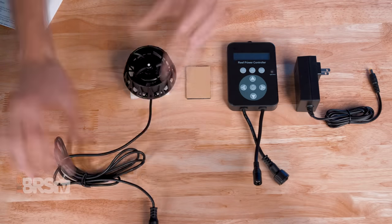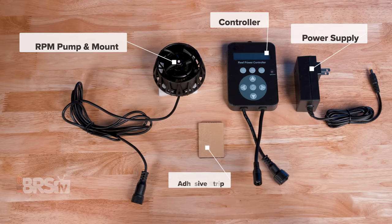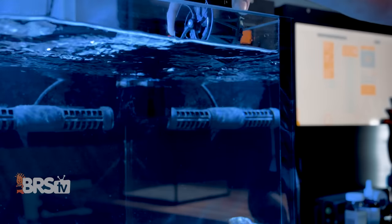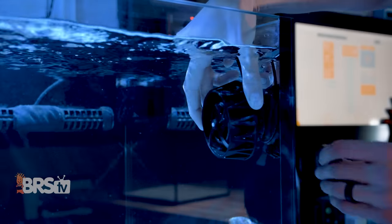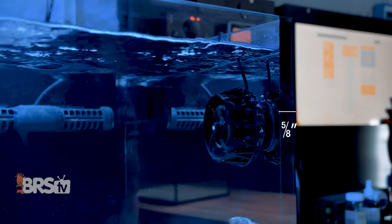In the box you'll find the RPM pump and magnetic mount, the pump controller, power supply, and adhesive strip. The pump is quite compact at only three and a half inches in diameter and only sticks out into the tank two and a quarter inches off the glass thanks to that puck design. The external magnet mount is quite strong and has no trouble holding the pump on panels up to five eighths of an inch thick.